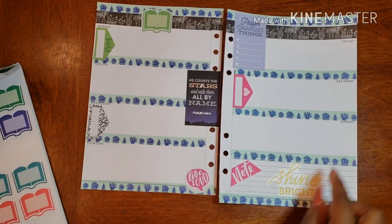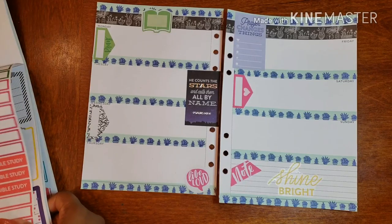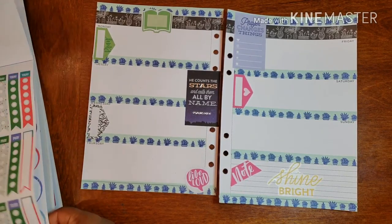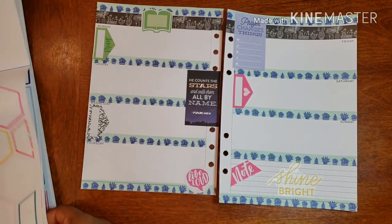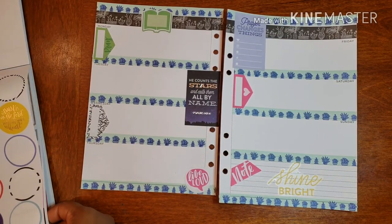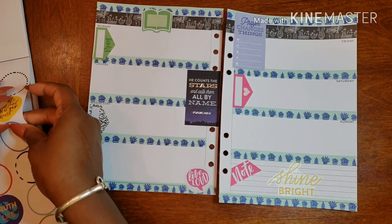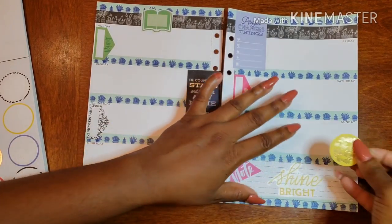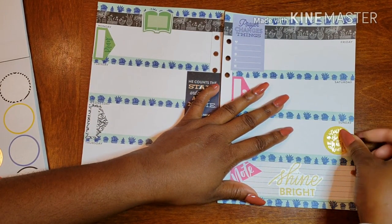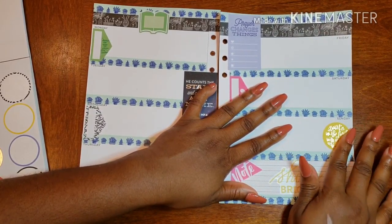If I can get something to go right here for a fun day, that would be the best. I'm looking — I just need something small. I want a nice yellow one. Yes! Because we're talking about growing, so this works perfectly — it says 'Trust in the Lord with all your heart.'